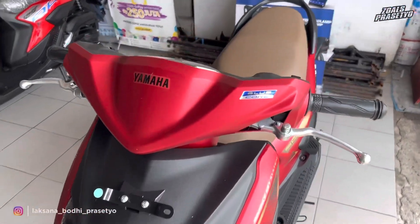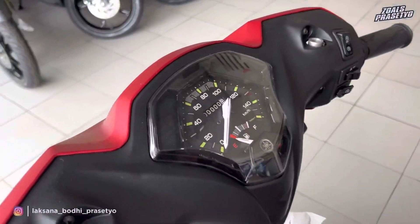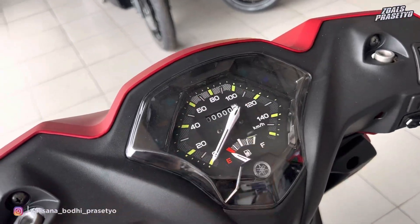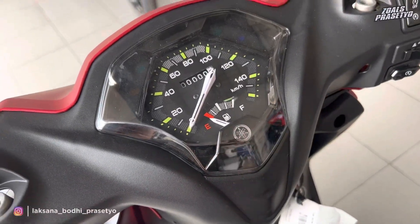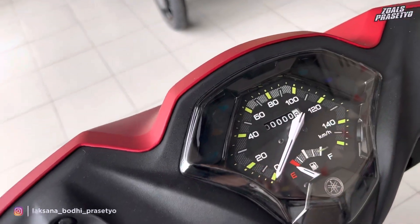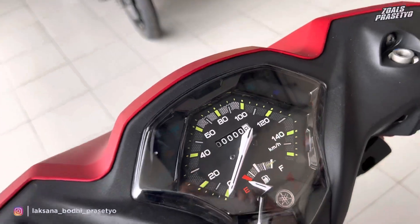Lanjut ke bagian cockpitnya. Speedometernya masih menggunakan full analog—baik bagian kecepatan, odometer, hingga indikator bahan bakar, semuanya full analog tanpa digital. Terdapat logo Yamaha 3D di bagian bawahnya. Di bagian atas terdapat beberapa indikator seperti sen kanan kiri, engine check, ECO, lampu jarak jauh, dan triple S.